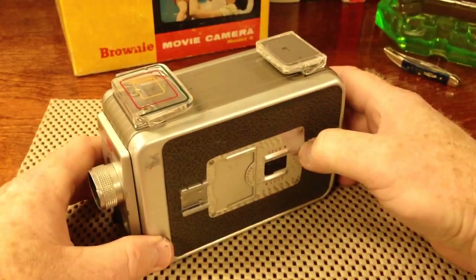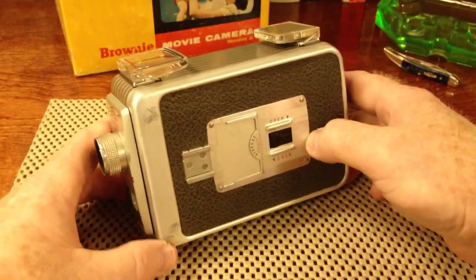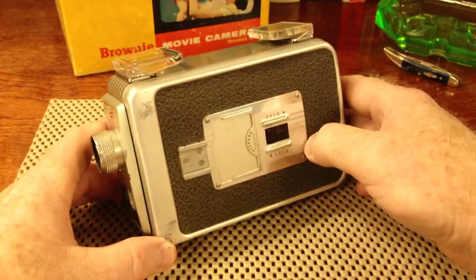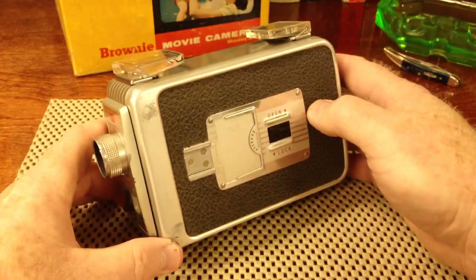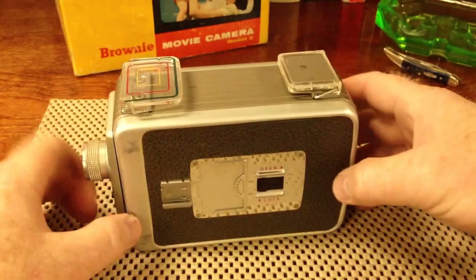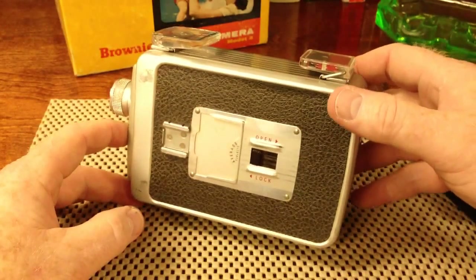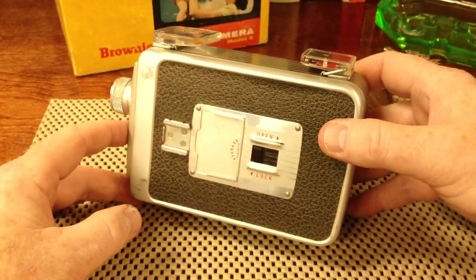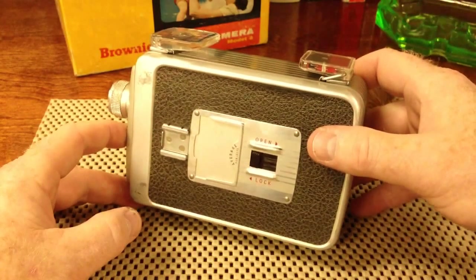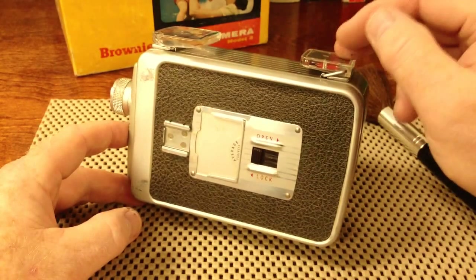I'll hang on to this camera so that I can show future generations this strange device that their great-grandfather — or maybe great-great-grandfather — used to allow them to see their great-grandmother as a little girl. I appreciate you watching this, and look for an upcoming video of me actually running some of the film through a projector, if — and that's a big word — if I can make that happen.